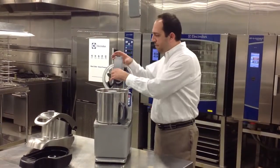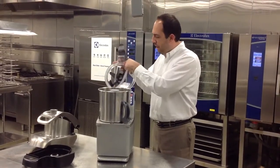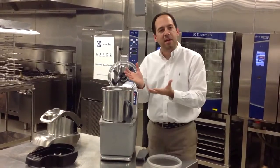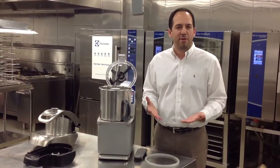All handles and bowl gaskets come off without any tools, along with all of the assembly, which is now fully dishwasher safe and 100% sanitizable. Thank you very much.